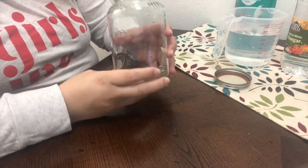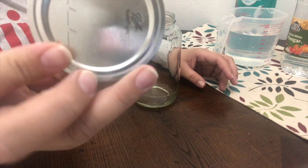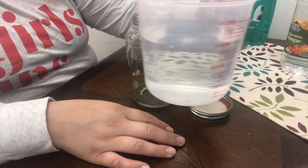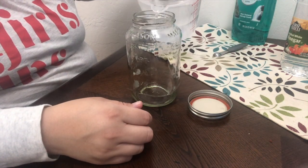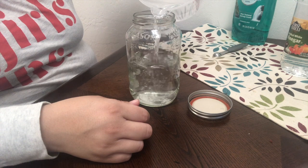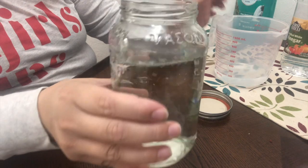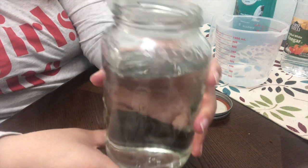So we're going to start with our jar and we are going to make sure that we have a lid for it. Grab our water and fill our jar about three-fourths of the way up. We want to have some space at the top because we will be shaking and rotating our jar a little bit and we don't want to create too much spillage. Plus we need a little room so that you can see the tornado — about an inch and a half to two inches at the top.